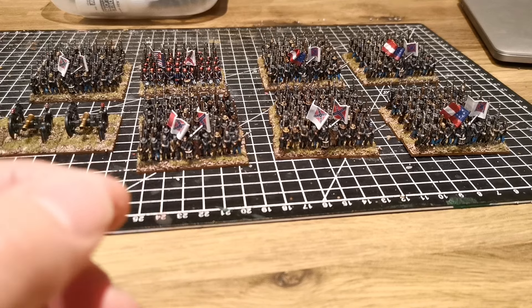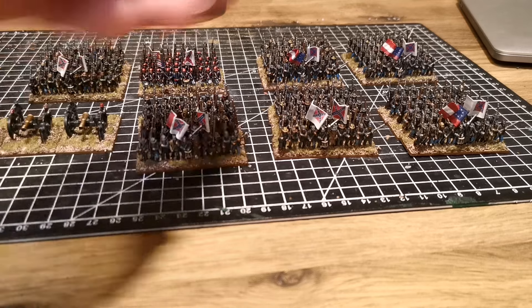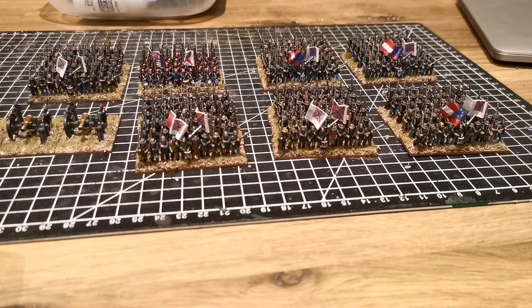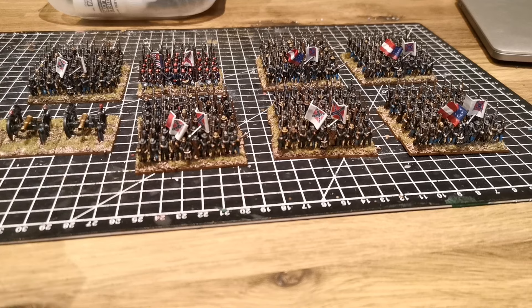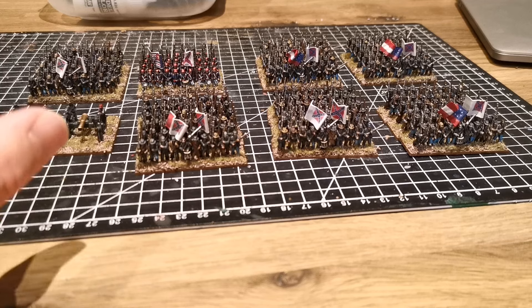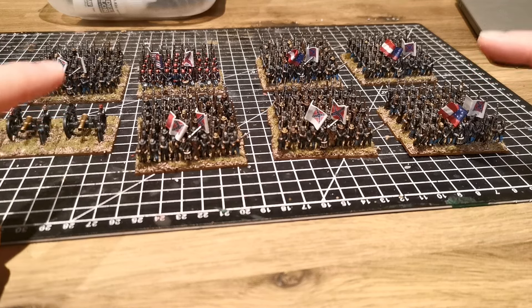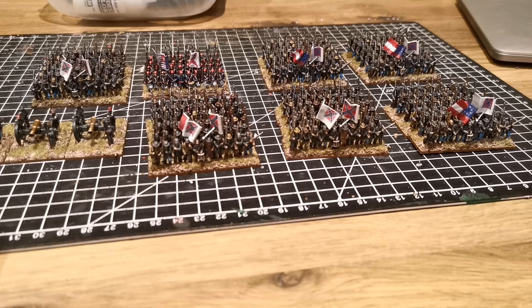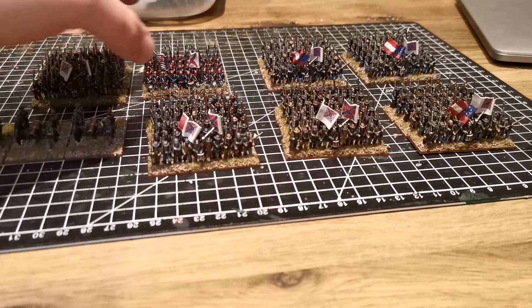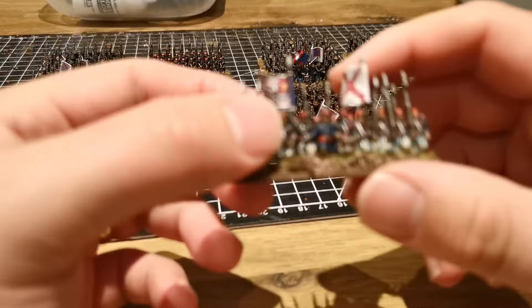So what have I built so far? I have built six regular regiments of Confederate infantry. I'm not 100% on the flags or the history of the American Civil War yet, but I do know some of these flags are based on the Army of Northern Virginia, so that will be where I'll base the army. And their opposing forces — these Zouaves — I have of course painted as the famous Louisiana Tigers.